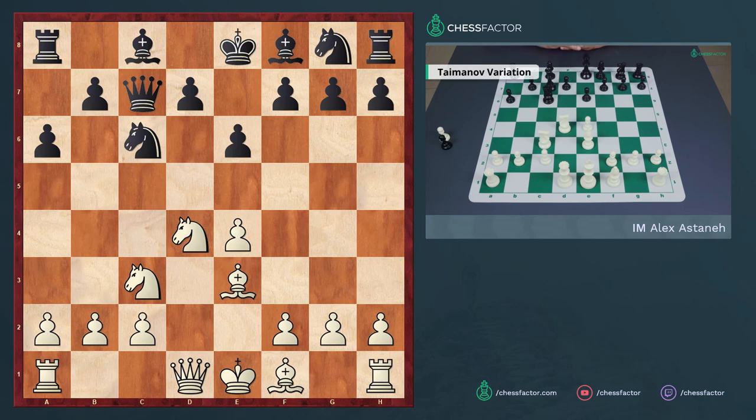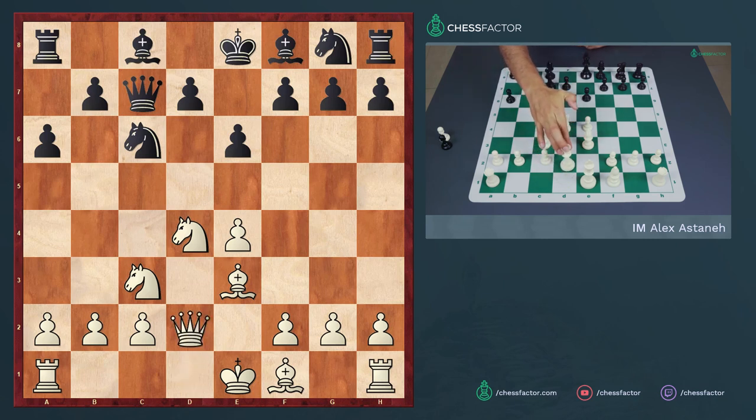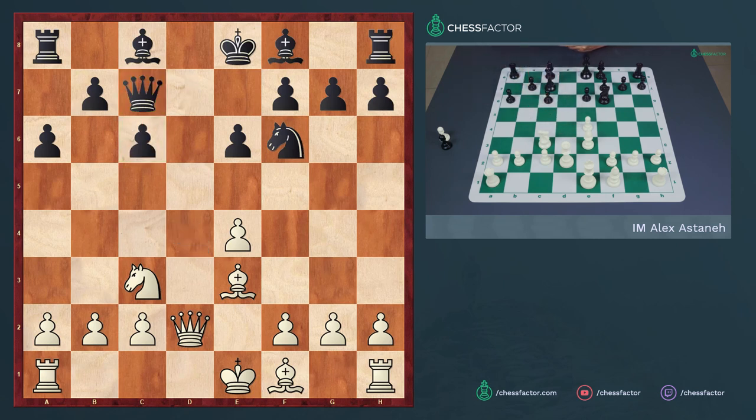We have here the opening named after strong grandmaster Mark Taimanov. After the move a6, white usually plays queen to d2, continuing queenside operations, and black finally plays knight f6. One of the nice things about having the queen on c7 is that even if the knight were to disappear—say after knight takes c6 and d takes c6—the queen's control over the e5 square means white cannot hammer away at the dark squares by advancing e5, as he often can in other variations such as the four knights.